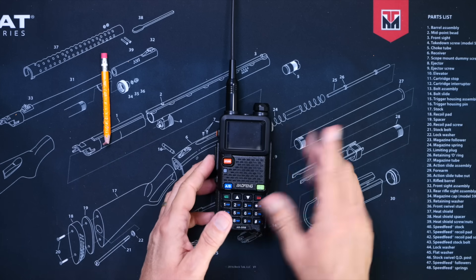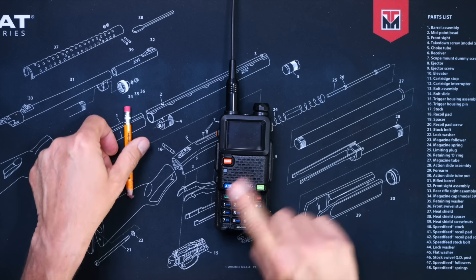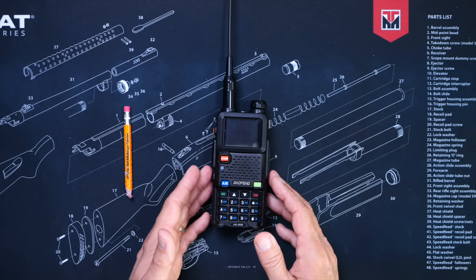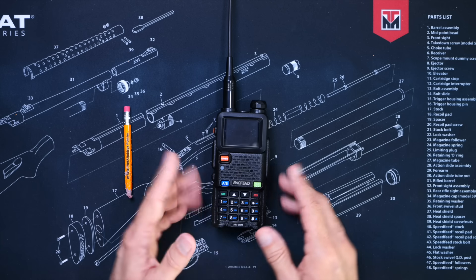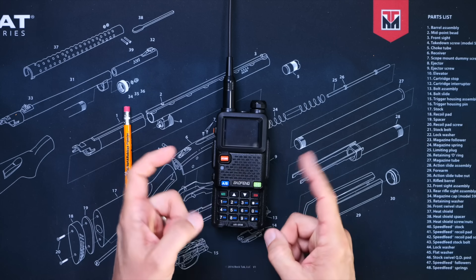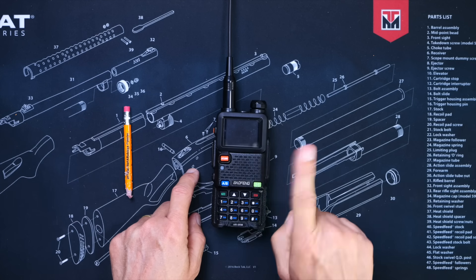I should also point out that even though this unlocked radio can transmit on GMRS frequencies, the AR5RM is not a GMRS radio. This means you must manually adjust and control things such as power output, bandwidth settings, and repeater splits — whereas a GMRS radio will do all of that automatically. If you are shopping for a GMRS radio and you do not know what any of that means, then this radio is not for you.